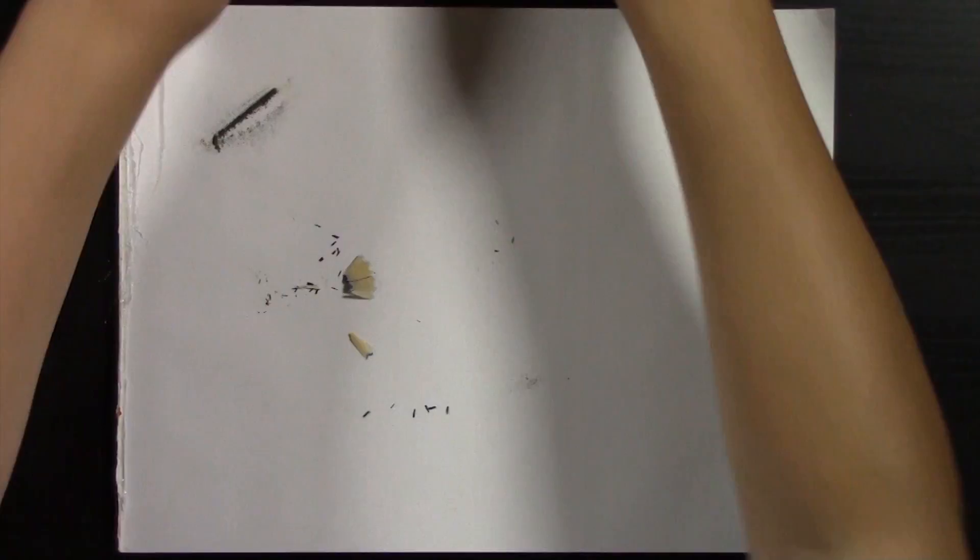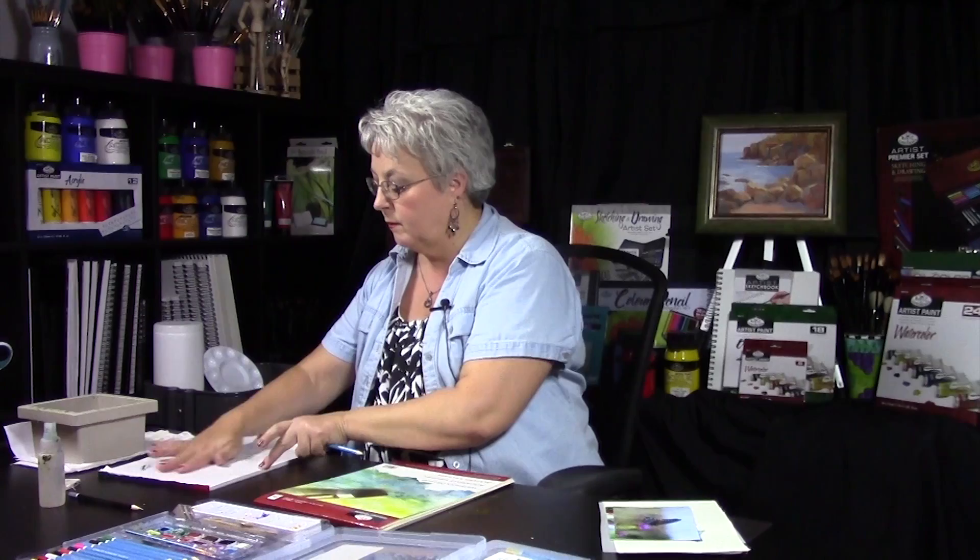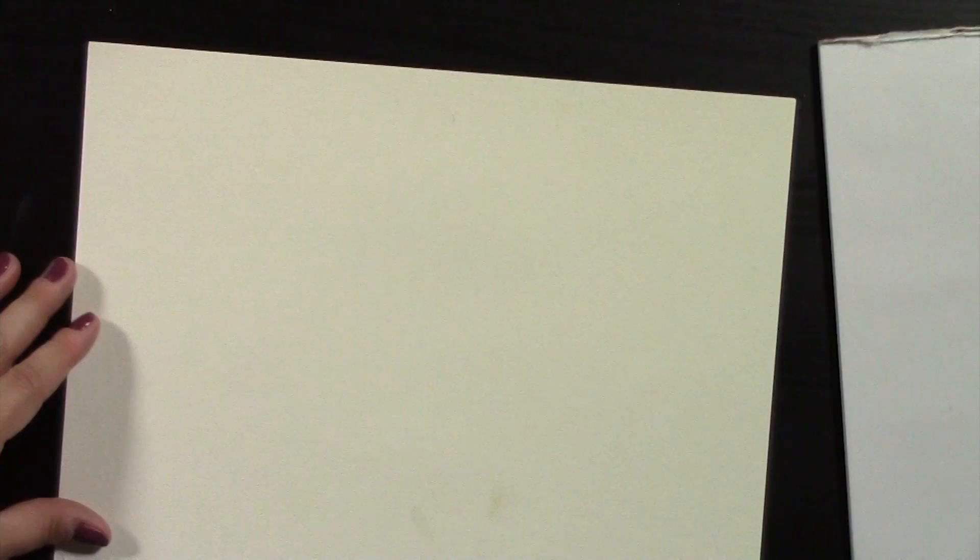Everything is done with watercolor paper, and you really don't need anything more than a graphite pencil, a vinyl eraser, a bucket of water, and some paper towel.